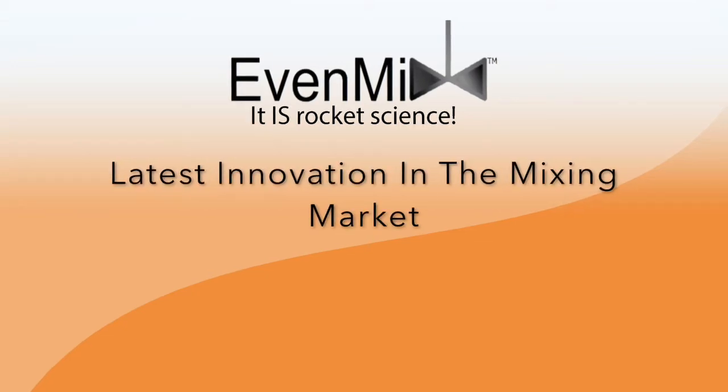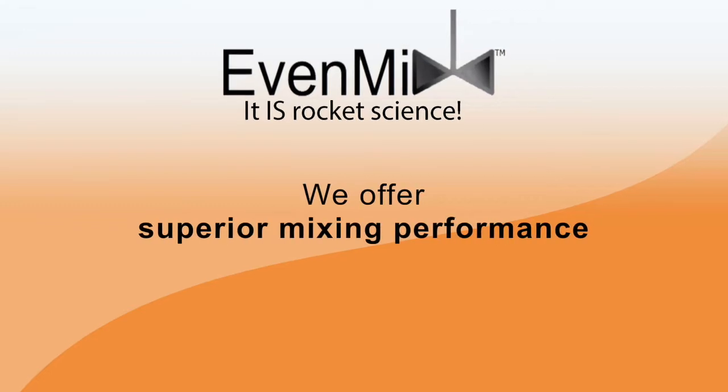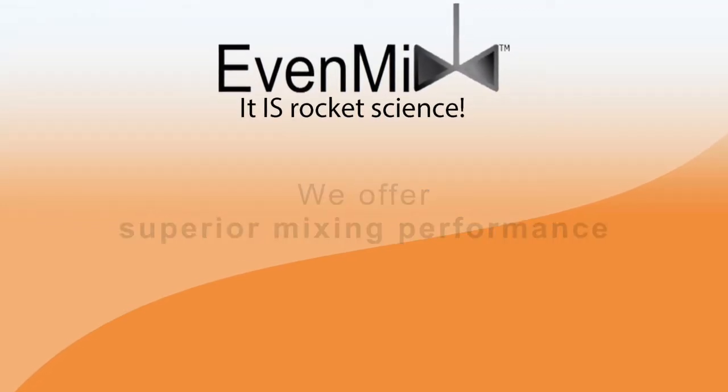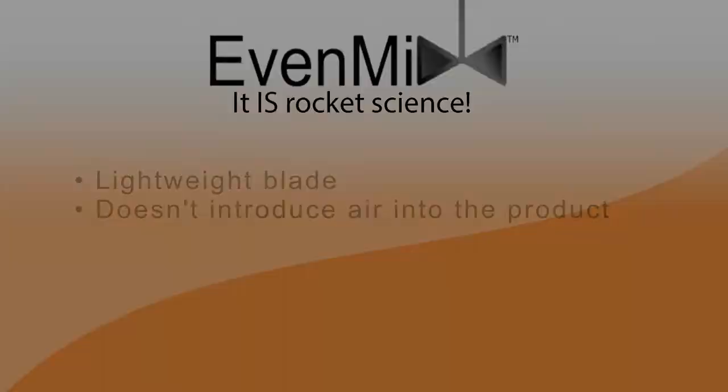Evenmix is the latest innovation in the mixing market. With our unique mixed flow blade, we offer superior mixing performance with a lightweight blade that mixes at low speeds and doesn't introduce air into your product.